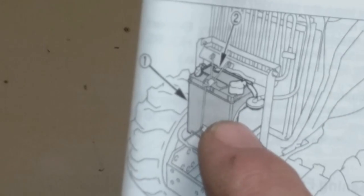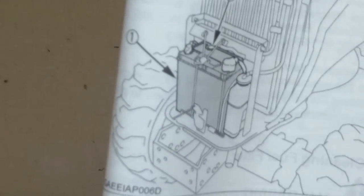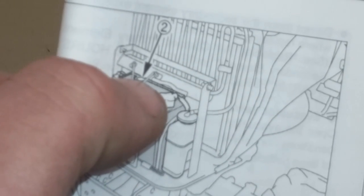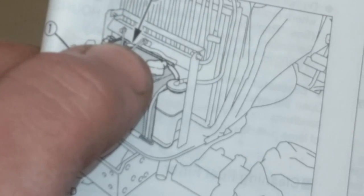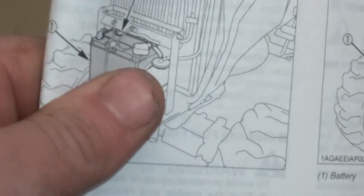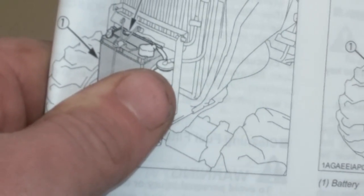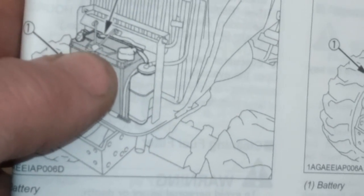For battery condition, I originally thought it was a maintenance-type battery requiring water, but what looks like a filler top is actually just a relief cutout for the carrying handle. It's a sealed lead-acid battery, so no maintenance needed other than checking the sight window. Green means good, black means it needs charging, white means the battery is done. It's difficult to see because of a bracket in the way, but mine is green.